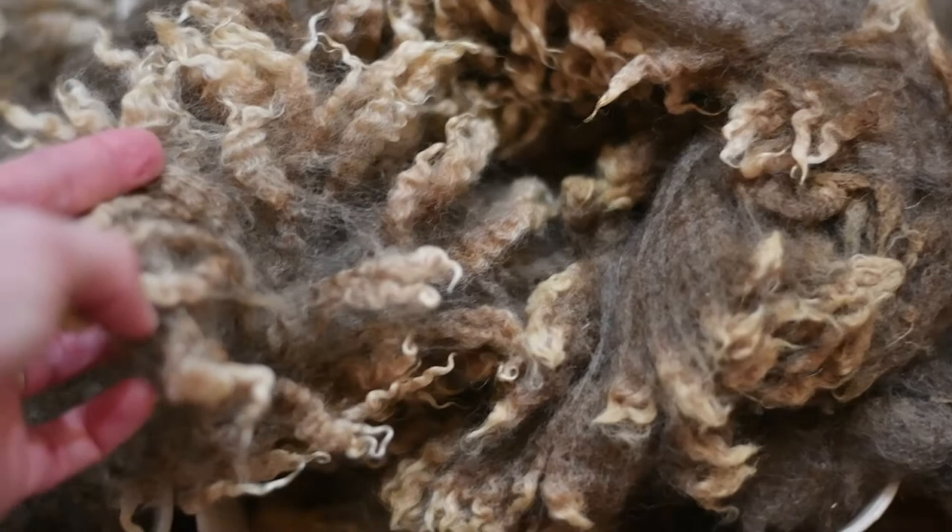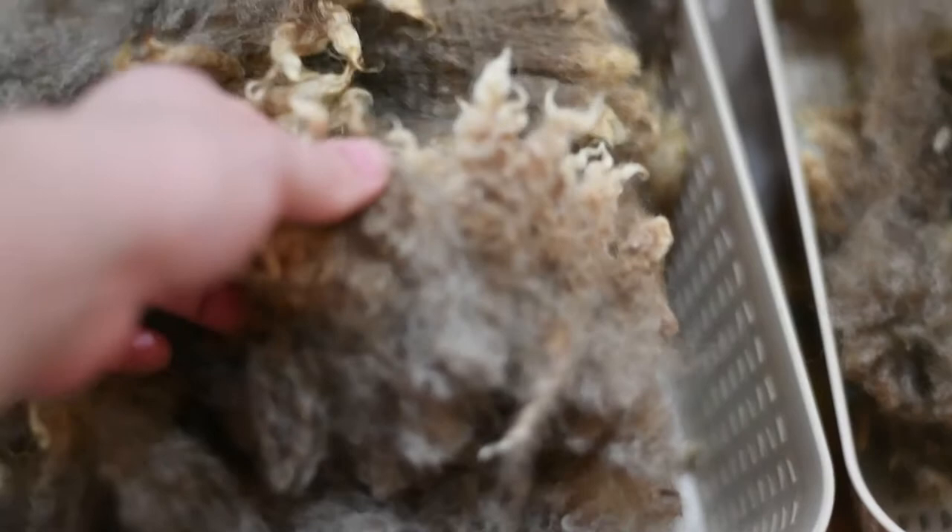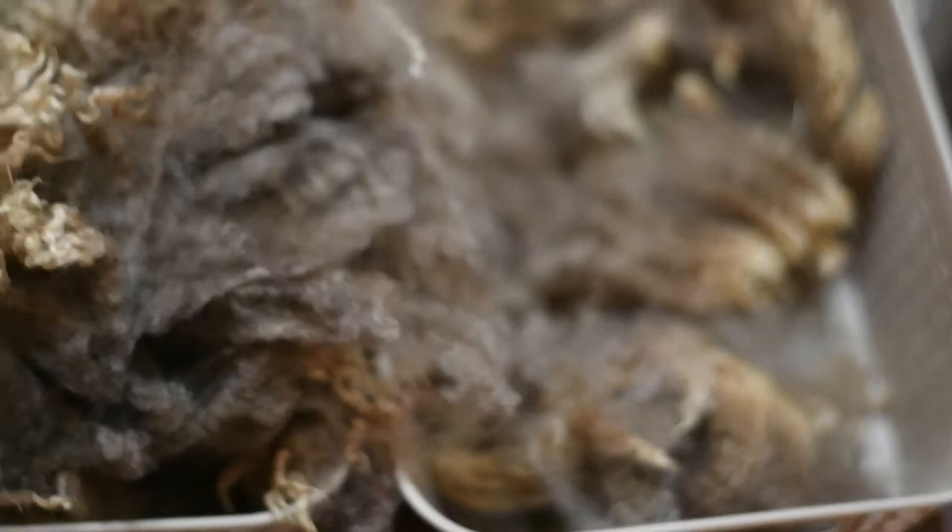This wool actually ended up being gorgeous once I carded it. You can actually find some of it on our Etsy shop at The Main Woolstead. It works amazing in needle felting. I would not recommend it for roving only because this fleece is actually a couple years old — I just never got to process it until now.